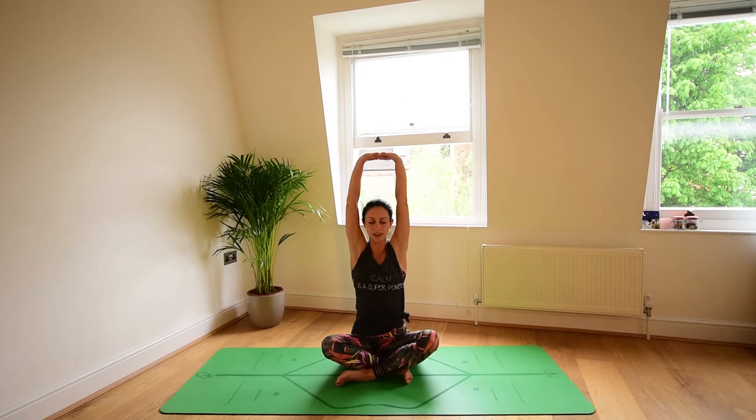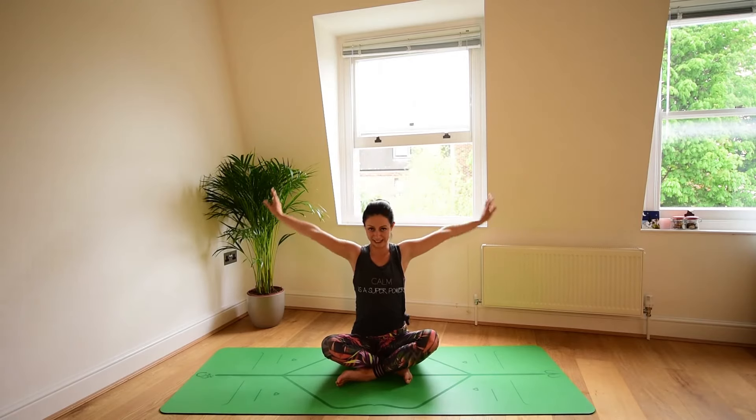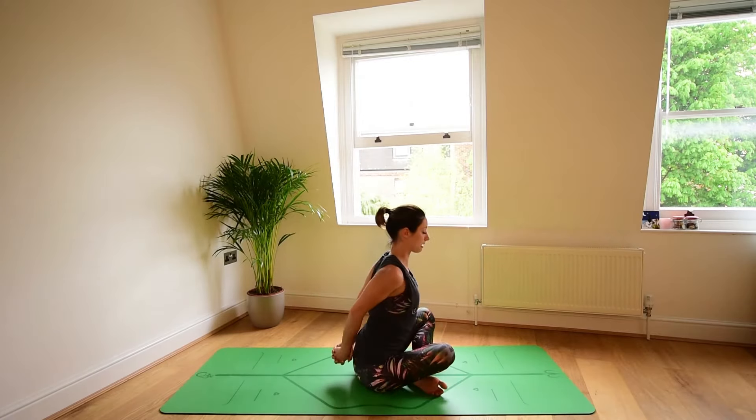Maintain the interlace of the fingers. Stretch the palms up to the sky. Lengthen the crown of the head up. Breathe in for five counts. 2, 3, 4, and 5. Release.